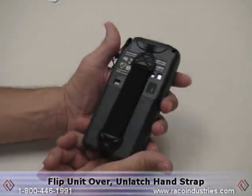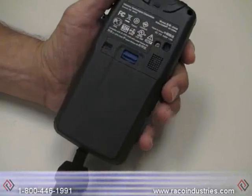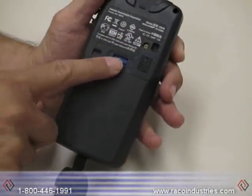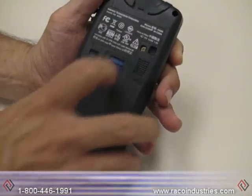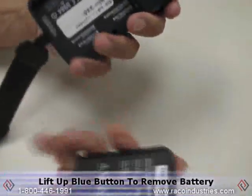To perform the cold boot, simply flip the unit over and unlatch the hand strap, which will give you access to the blue button to remove the battery. Simply lift up on the blue button and the battery will pop out.